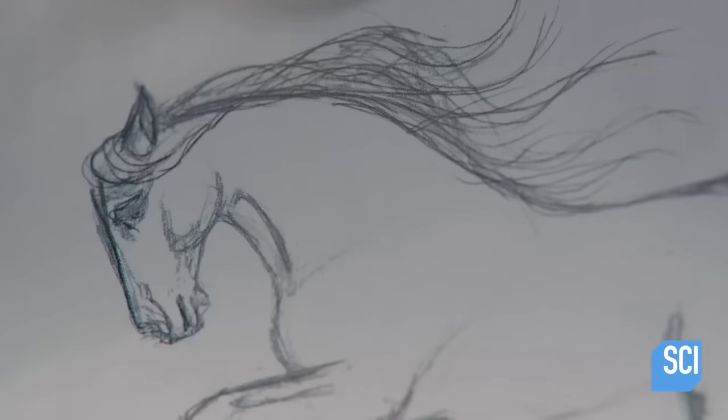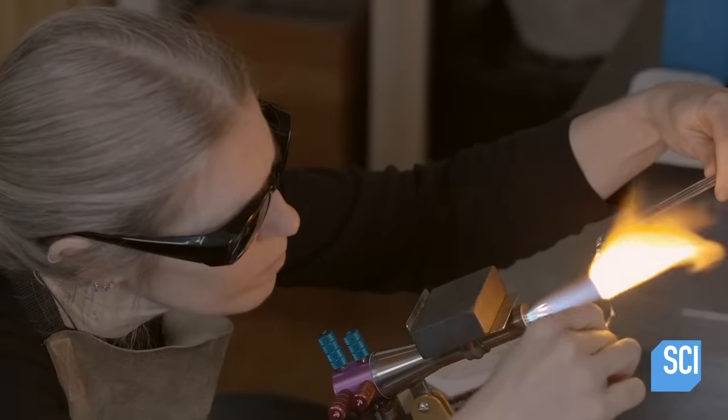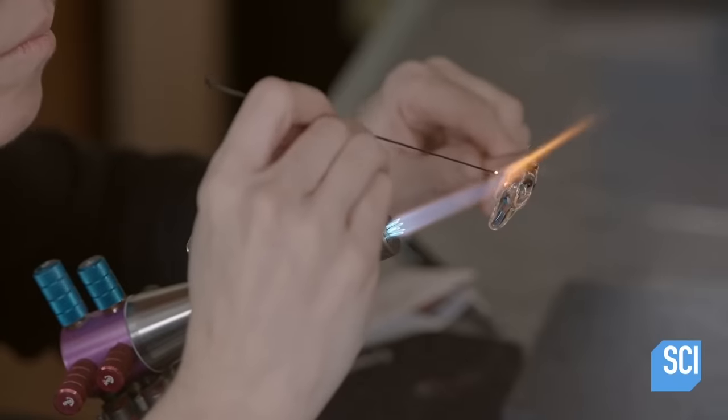The head and mane are formed separately, because it contains all of the horse's ideas. This work is very delicate, because breaking this piece will allow all of the horse's dreams to spill out, corrupting the world of man.